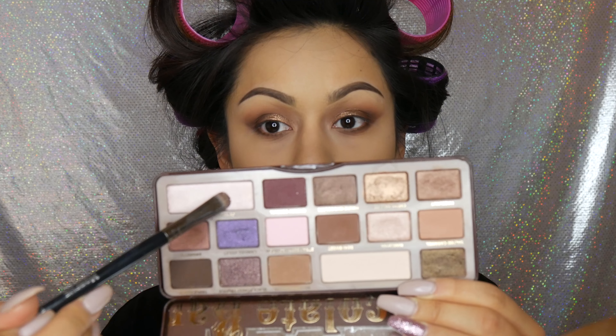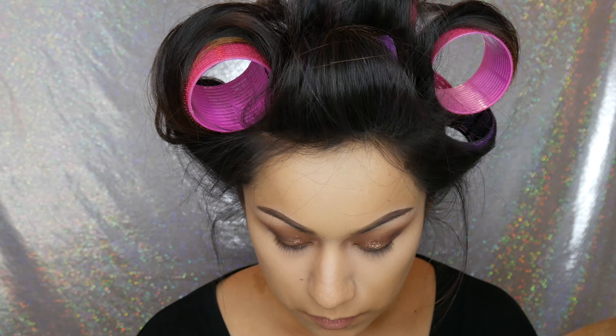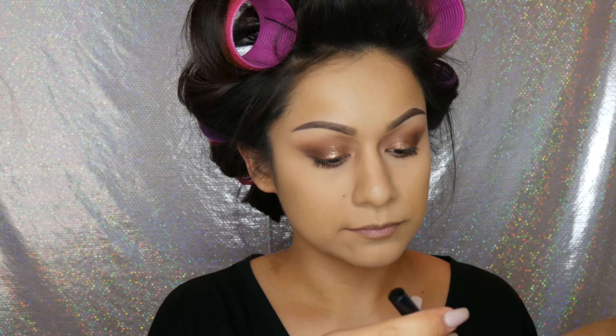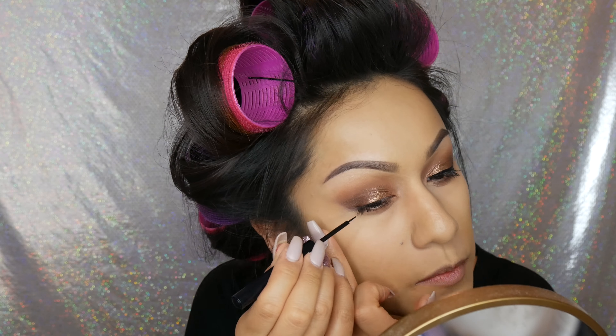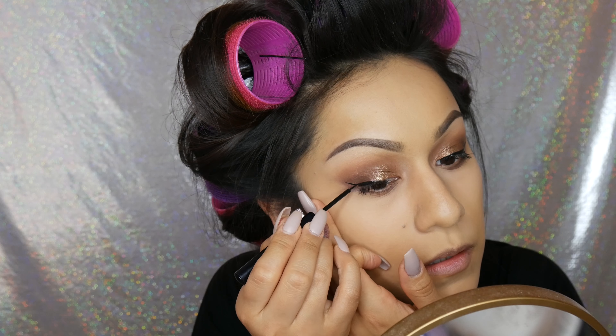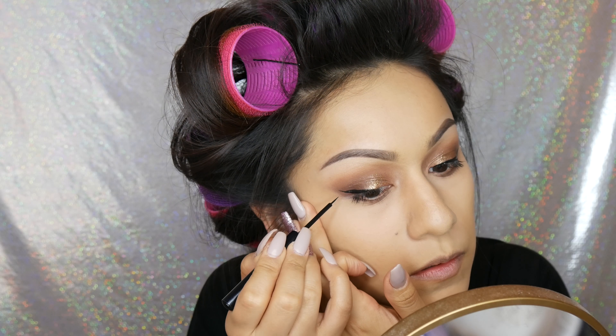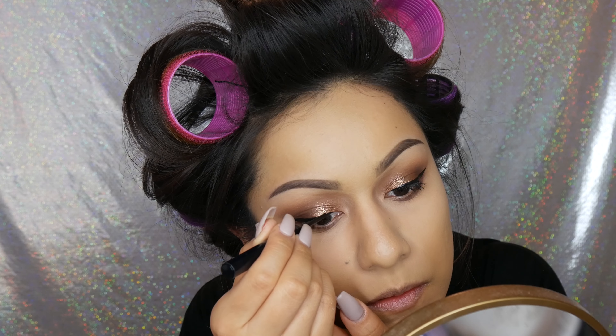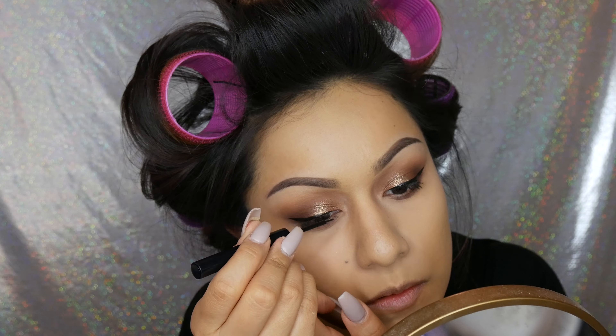Taking the color champagne truffle on a concealer brush, I'm going to highlight the brow bone. You can't really see it on camera but in person it's really pretty — it has a little sheen to it. With my Maybelline Lash Accelerator I'm going to prep the lashes for falsies, but I forgot to do my eyeliner first, so we're doing things a little backwards today. Taking my NYX matte liquid liner, we're creating that wing. I like to start with the wing portion first and then connect it with the inner part after — it just gets the hard part out of the way. If you want a more in-depth tutorial on how I do my wing, just let me know.